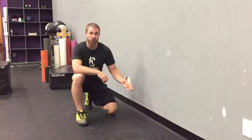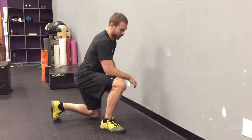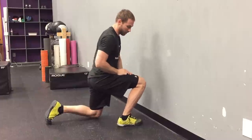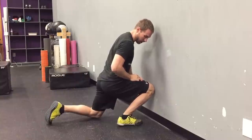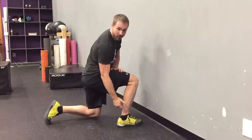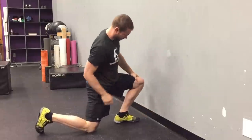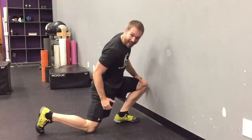Before we do that, we need to screen ankle mobility and see exactly what I need to do. This is a simple test called the 5-inch wall test. Get your foot about 5 inches from the wall — a thumb plus a fist is generally about 5 inches. From here, we're going to see: can I touch my knee to the wall at that distance without my heel popping up? On this side, pretty close — a little bit of stiffness in the back. On the other foot, I'm not as close — just a little bit off from that wall before my heel wants to pop up.